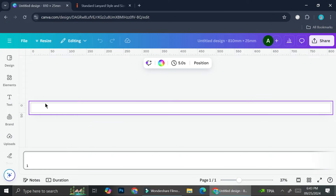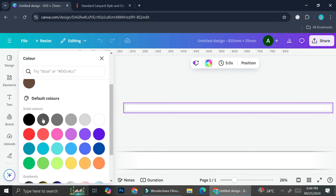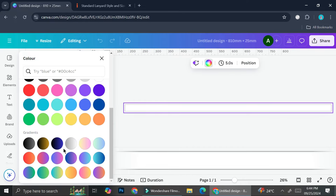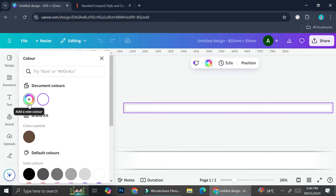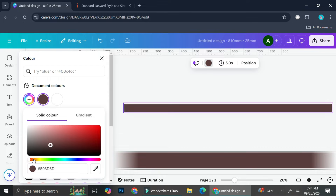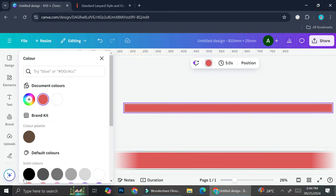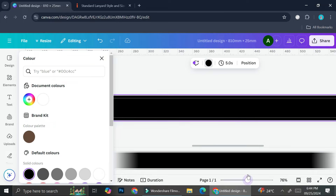This is how our canvas looks — just a very long strip. We're going to start by choosing the background color. I'm going with black, so I'll click on the color ball, scroll down to find default colors, or click 'Add new color' to create a custom color from the color chart. I'll just choose black for now.